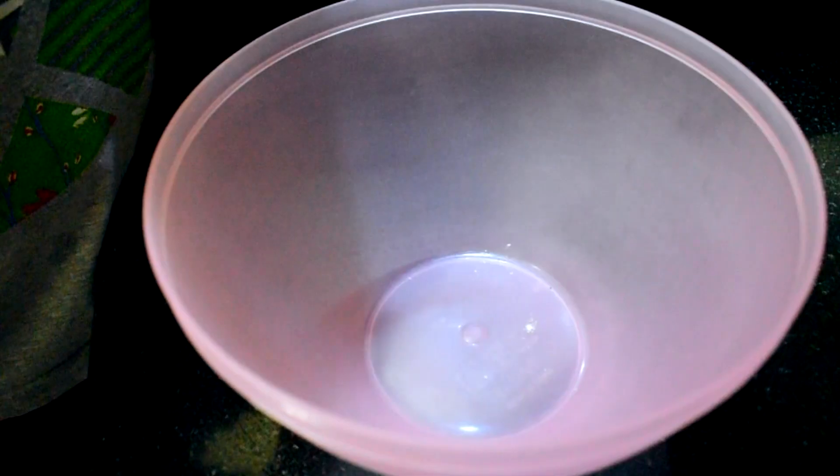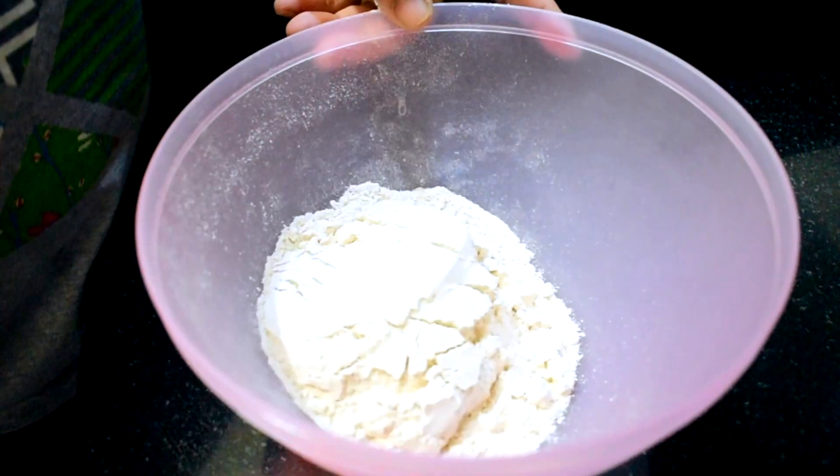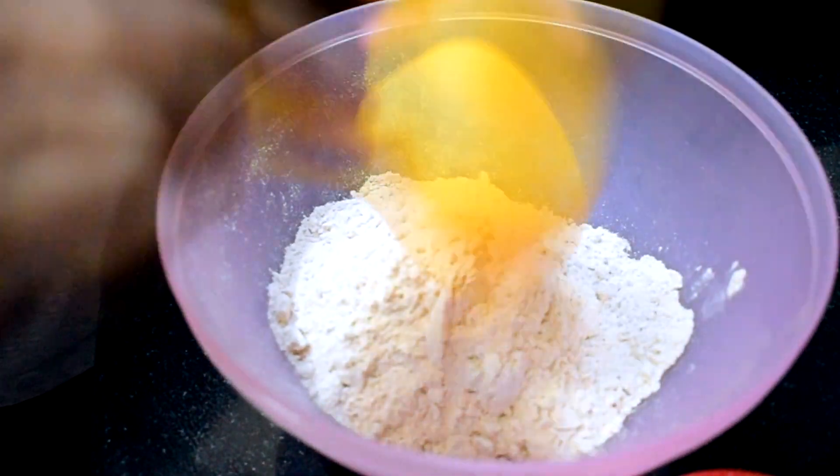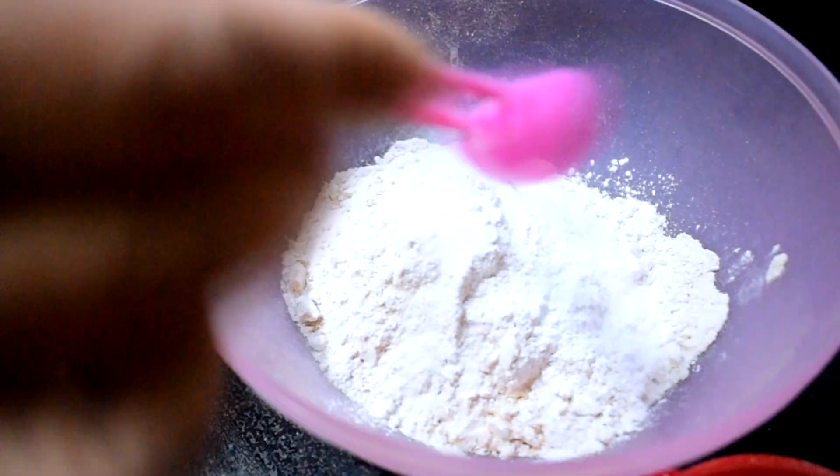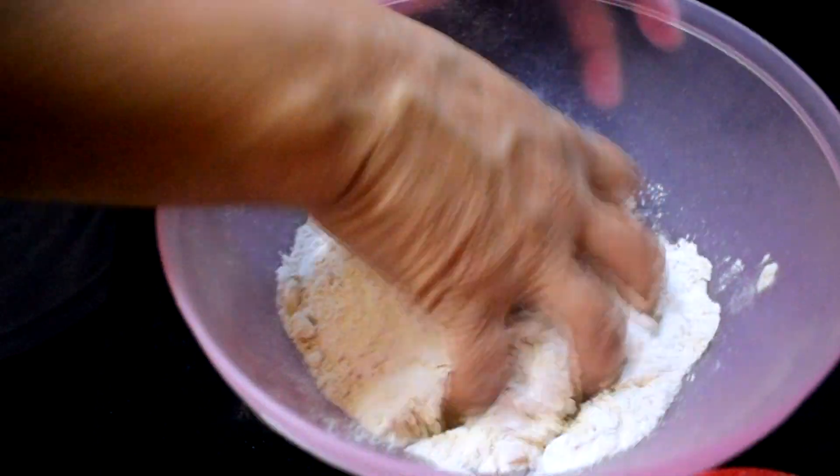First, for the pizza base, add the dry ingredients: 1.5 cups of wheat flour, 1 teaspoon of salt, 3-4 teaspoons of baking powder, a pinch of baking soda, and 1 tablespoon of sugar.